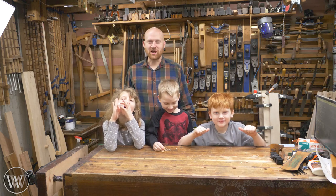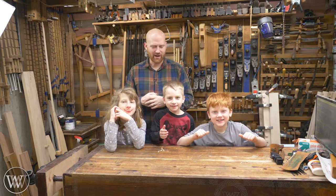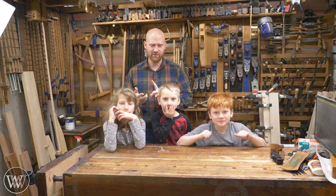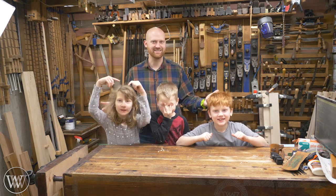Hey y'all, I'm James Wright and welcome to the shop. Today I've got my three apprentices in the shop here with me, and we're going to be talking about having kids in the shop: how do you do it safely, how do you have fun, and how do you get them to want to do more woodworking? Let's dive in and take a look.